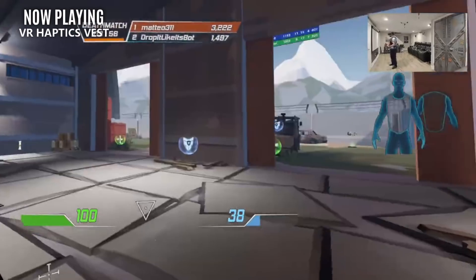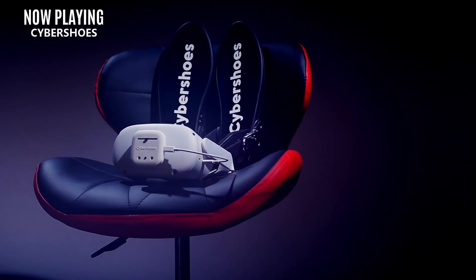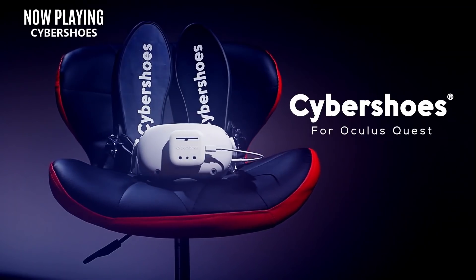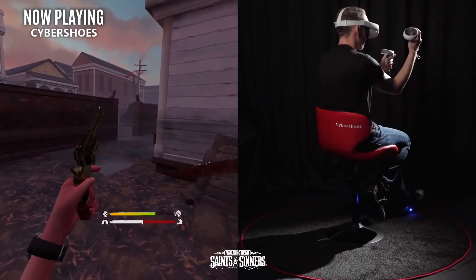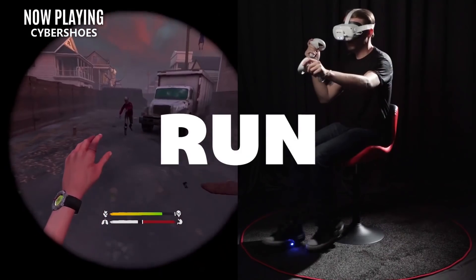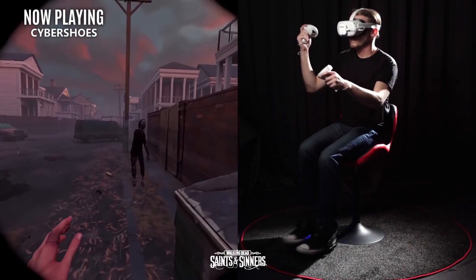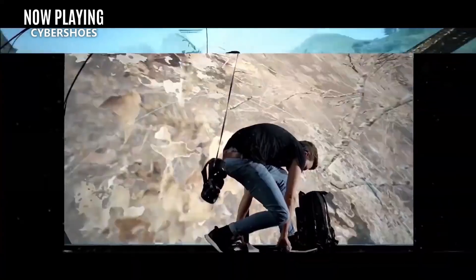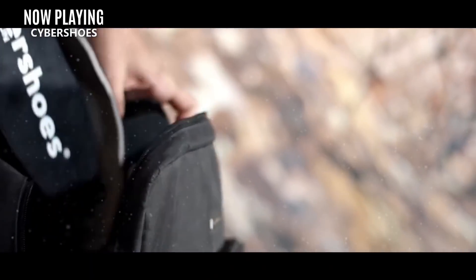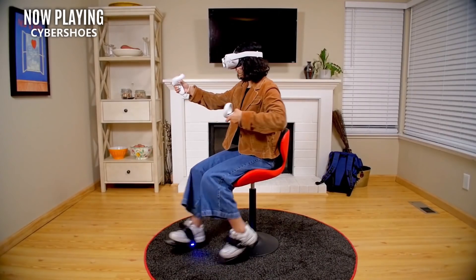Another piece of immersion-enhancing tech that definitely has its place but is hard to recommend to everyone is the Cybershoes. For $350, you get a cool new way to interact with your games, and it can be extremely helpful for people who suffer from motion sickness. But roller skate gliding across the floor is a bit awkward, doesn't add too much extra immersion, and it's more awkward to control than just using the joystick. The potential to solve motion sickness for some individuals is the only true item of value for me, so for most others it might just feel like clunky extra cardio.